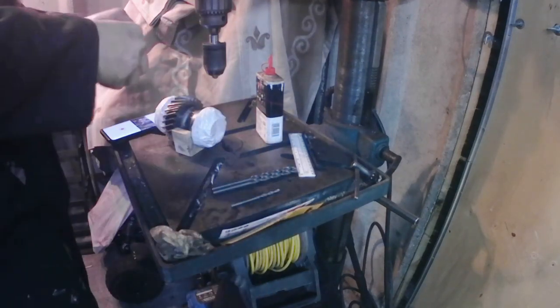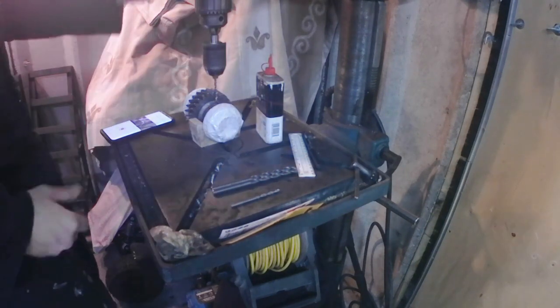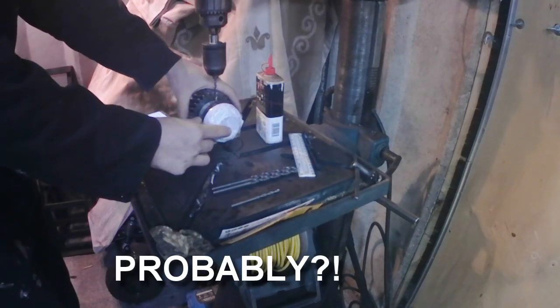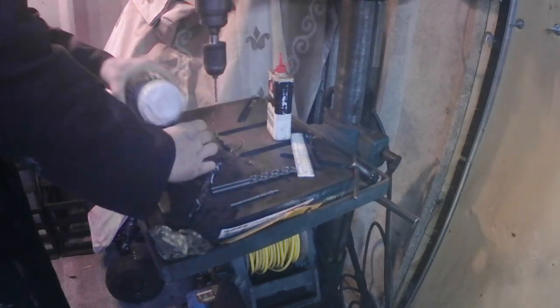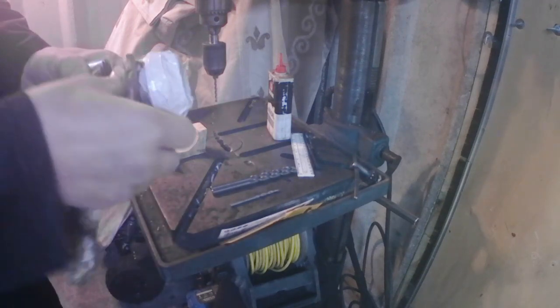First things first, we'll try the one that we haven't sharpened and see how it does. The drill speed's set at about 1800 RPM, so that should be enough — probably. We applied fairly decent pressure there, and it has marked it, but it's not really done much at all.